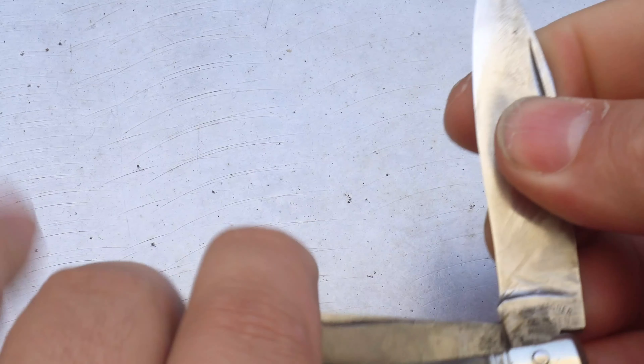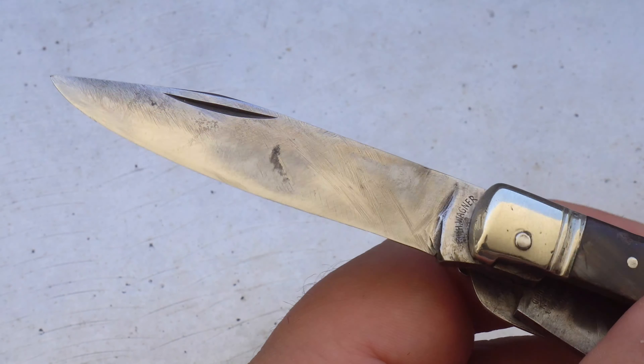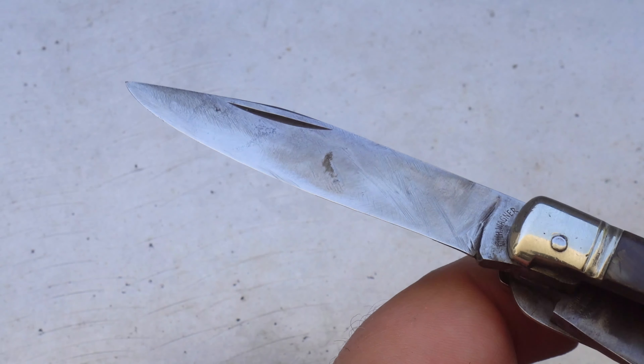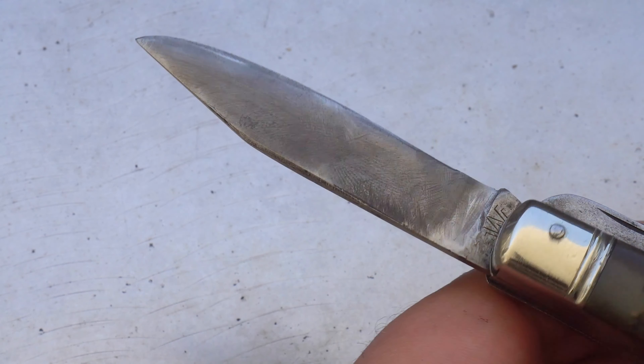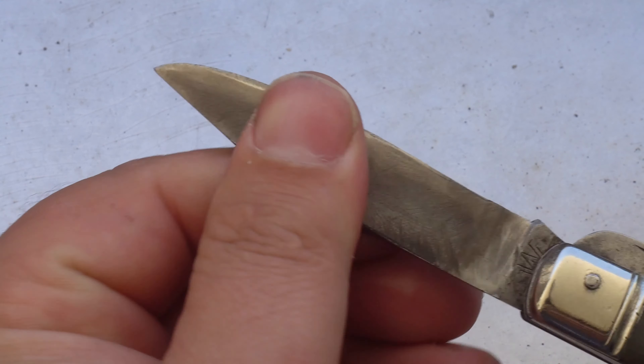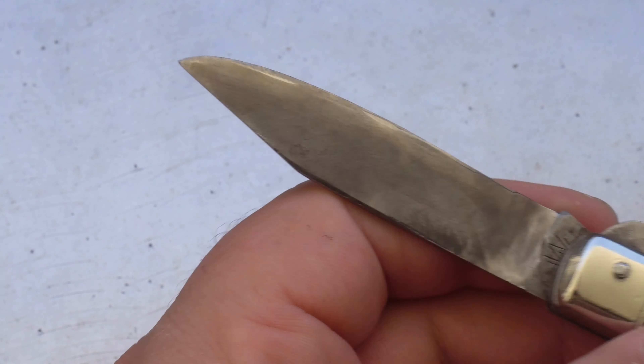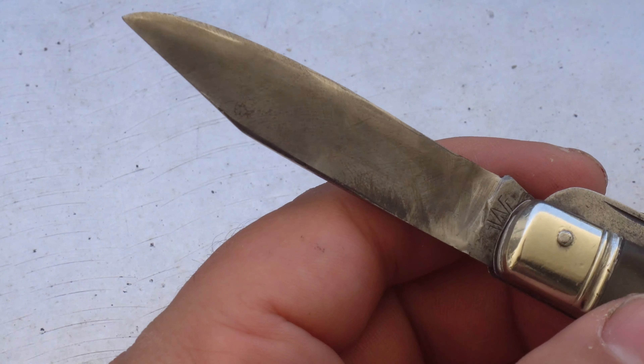If you take a look at the main blade, you can see heavy signs of use on there. There's not really much wear on the actual blade itself, which tends to tell me that it's carbon steel. There are quite a few scratches just from hard use and a hard life in general. The tank stamp reads W-I-L-H dot Wagner Zolingen Mershid.